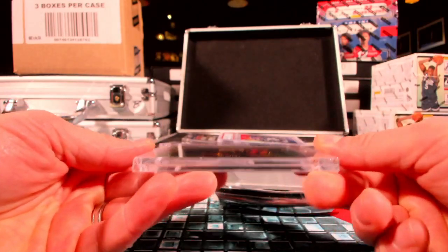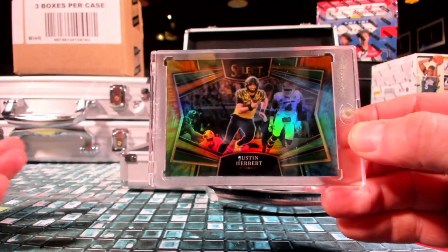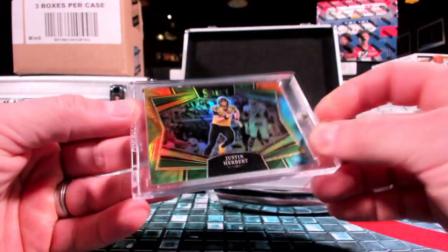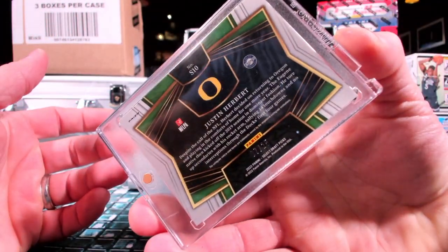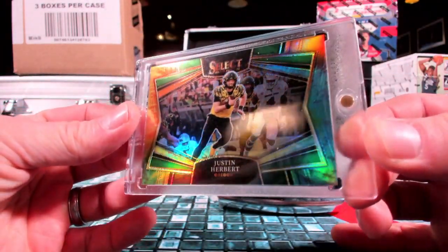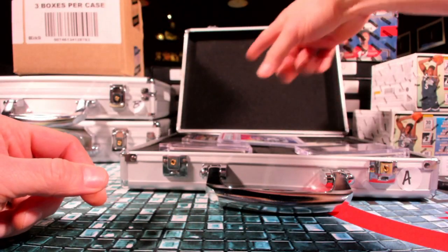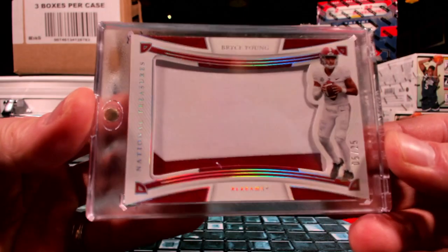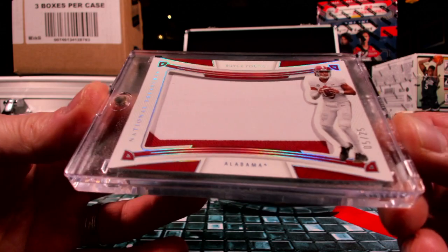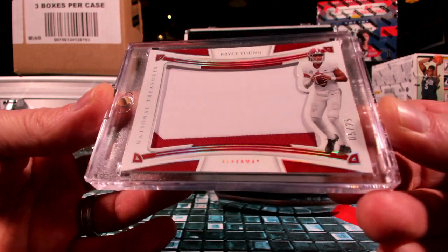What do we do first? All right, box topper. Remember I only had like a $600 budget somewhere around there, so keep that in mind. A little box topper of Justin Herbert — that will be the Field Level out of 25. That's the tie-dye. Then you got the jumbo patch of Bryce Young, five out of 25, over to Carolina and Chance 22.